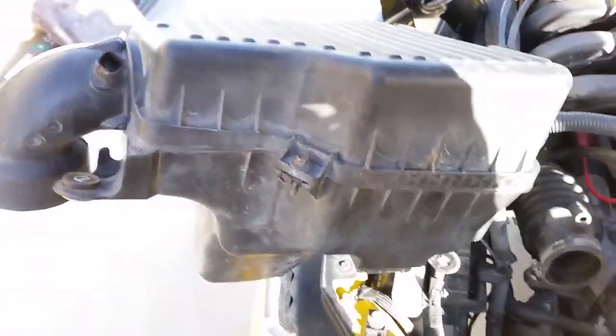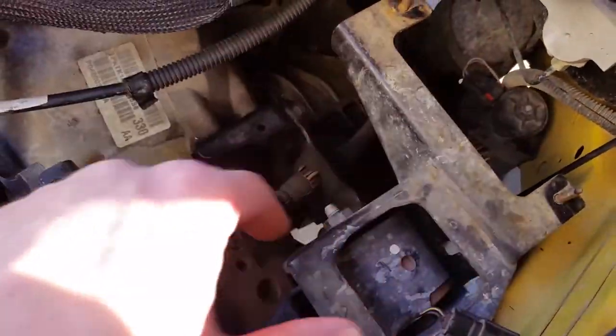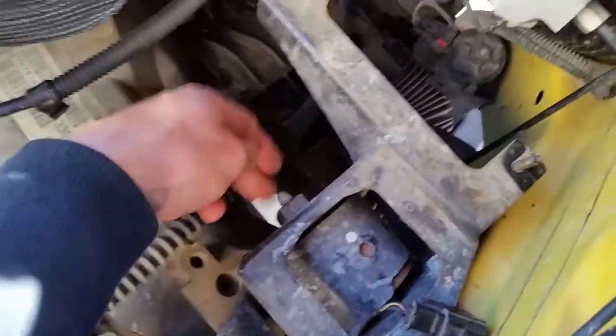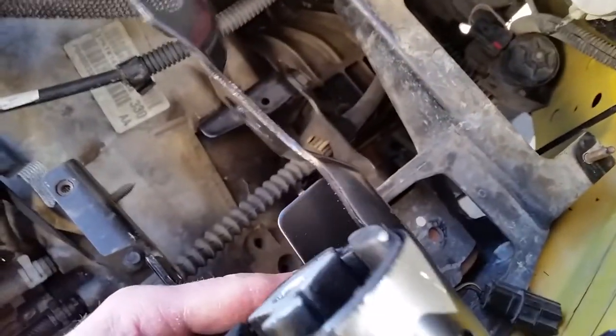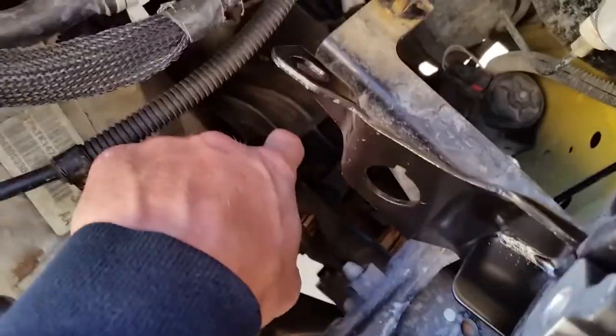So we've got the gearbox, just kind of moved it out of the way here. The battery and battery trays are out, and that kind of shows us what we've got here. This through bolt — behind that cap is where that's at. And then we've got these bolts that'll hold it down. Looking at the new one, we've got this bolt back here and this bolt over here.